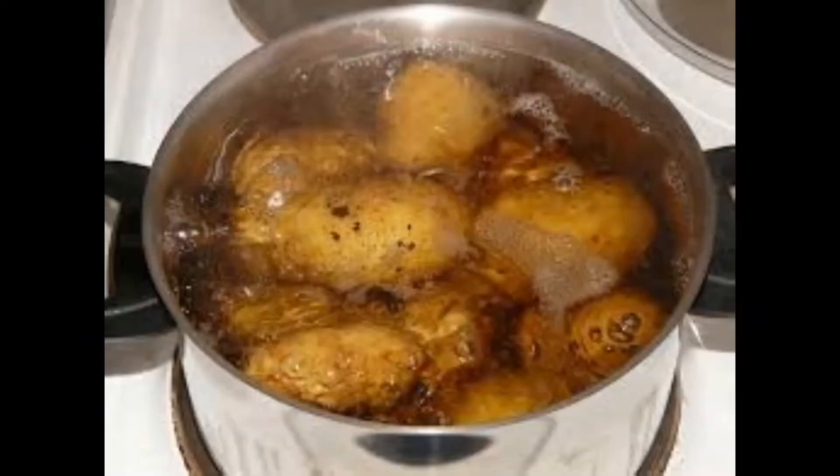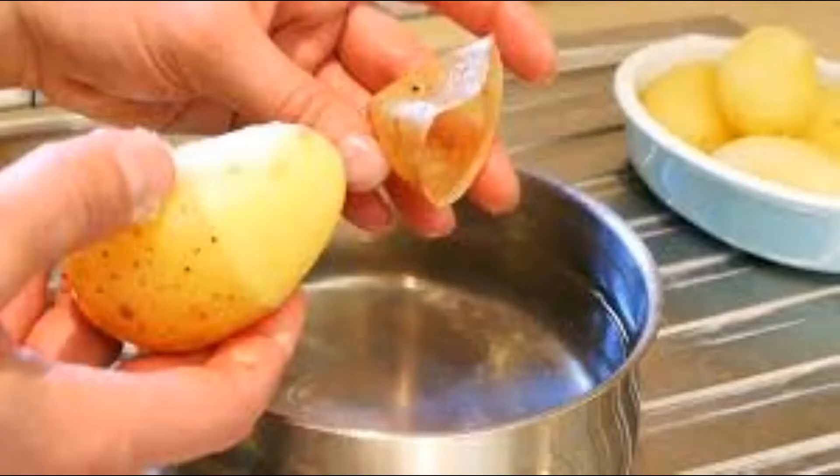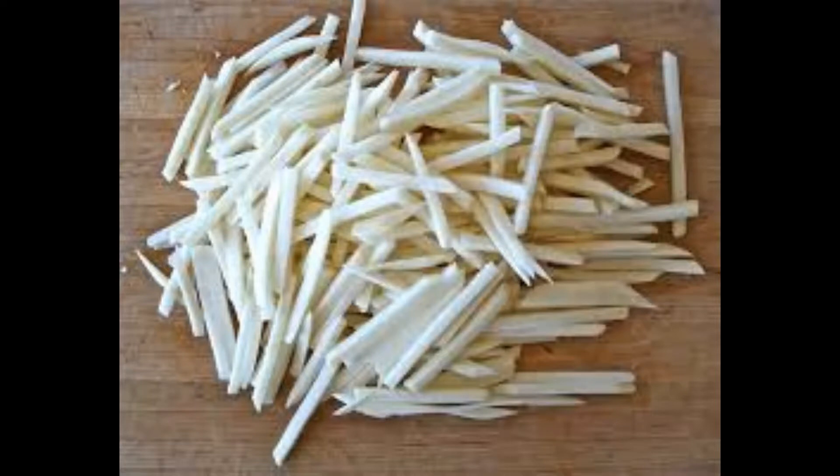You can select the fries and press it. You can fry the fries for 5 minutes. You can use the fries and fry the fries.